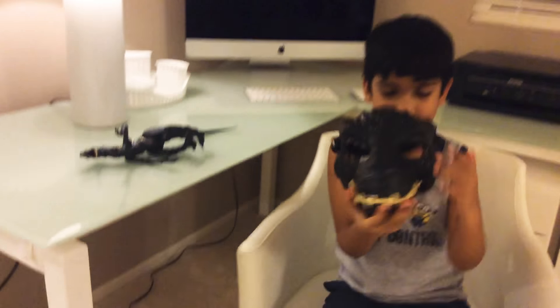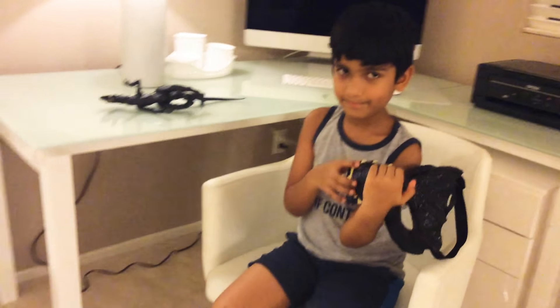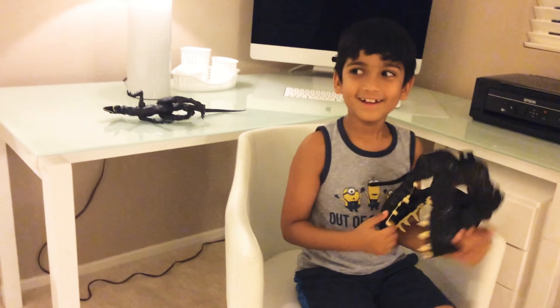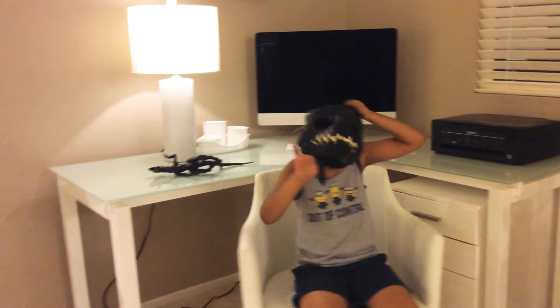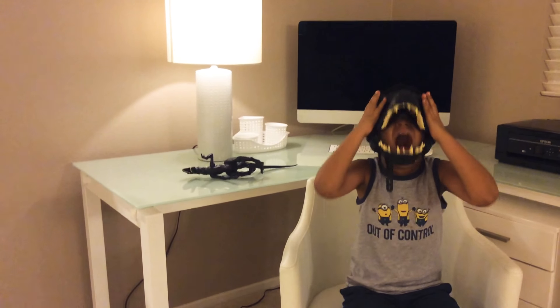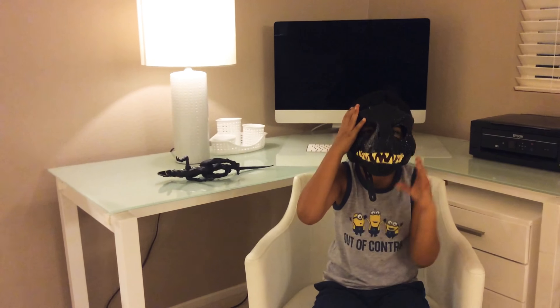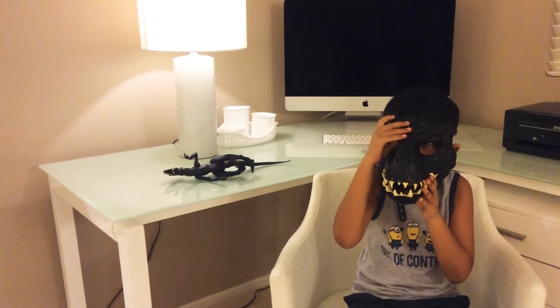Next up is the Indoraptor mask! Don't hate me but I am going to become a dinosaur and do my actual dinosaur roar. Yeah, don't hate me for that.